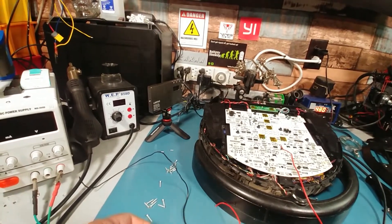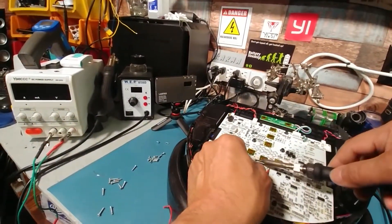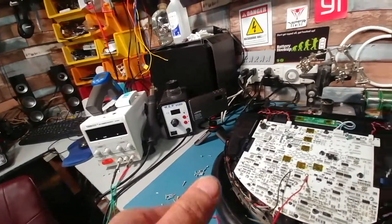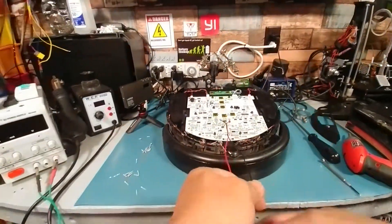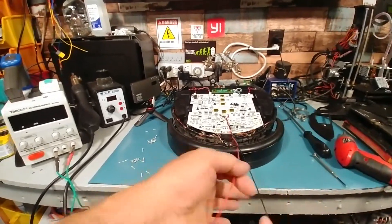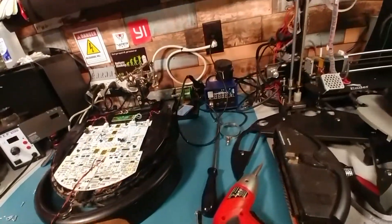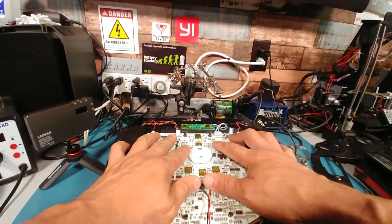This way down the road, if I run into a battery or decide to buy one, I can still do that. It's not a mod that's irreversible. And then all I have to do now is just find a place to run the wires up and we're good to go.